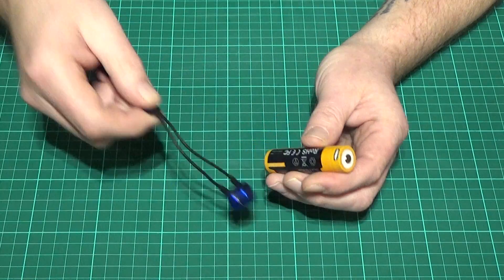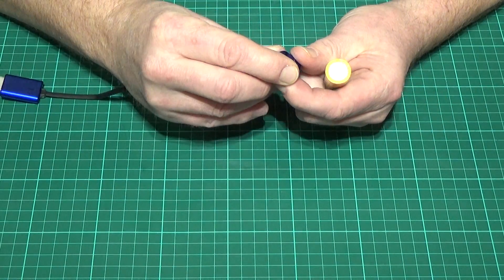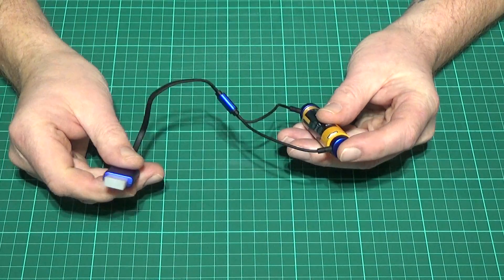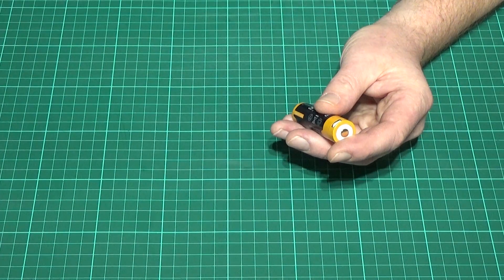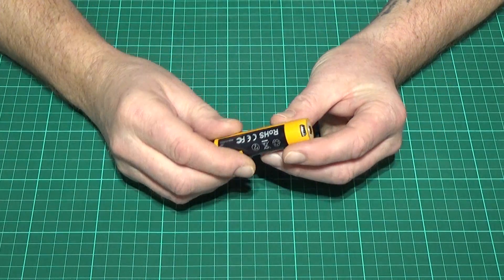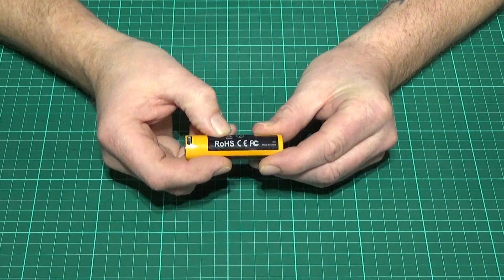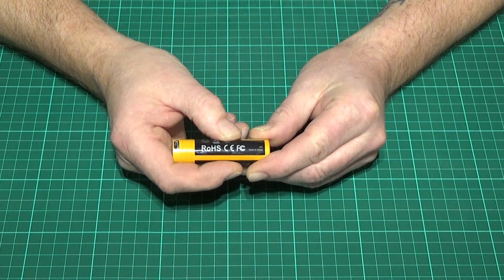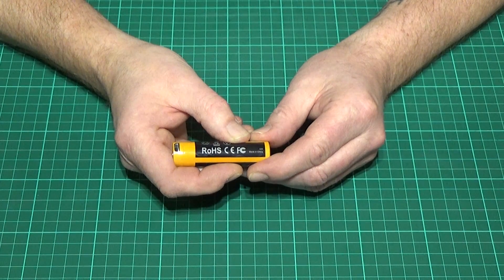It'll charge from a tabletop charger, a USB, or a plug-in-the-wall charger. It charges at one amp from a battery pack or USB, but when plugged into the wall it charges at 2 amps, which gives you a really good recharge time. It has a restriction on hazardous substances classification and is certified to meet that specification throughout Europe, and it also carries the FCC badge as well.